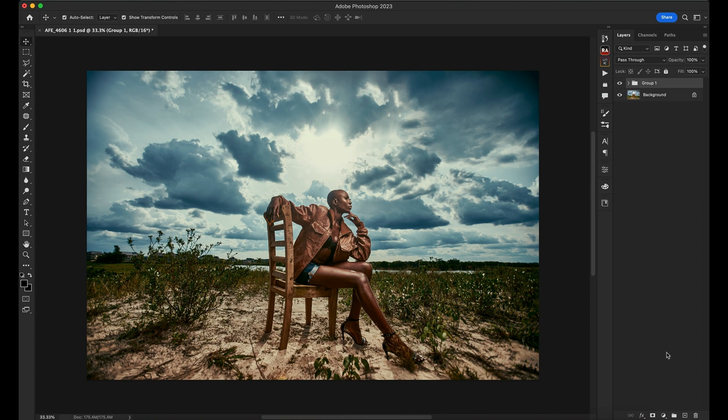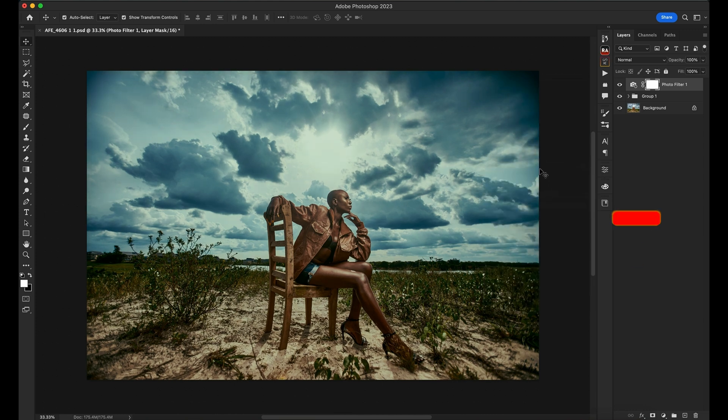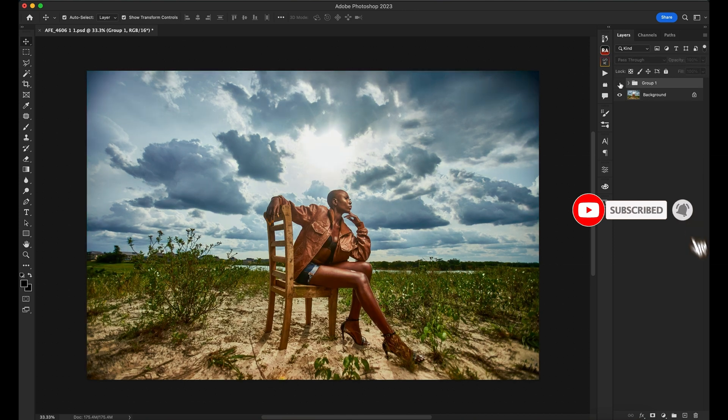Next I want to put a photo filter over it, just to blend everything together. I go to the adjustment layer and add a photo filter — one of my favorites is 'Underwater.' You can also do Deep Emerald, Deep Blue, whatever you want. I'm going to go with Underwater — it's my favorite. You can see from this, we stylized it in terms of color and got to this result.